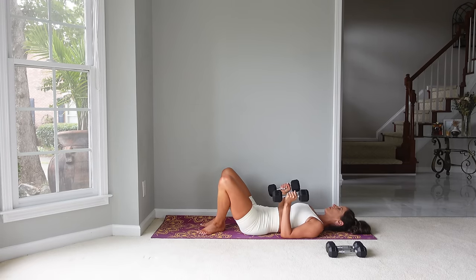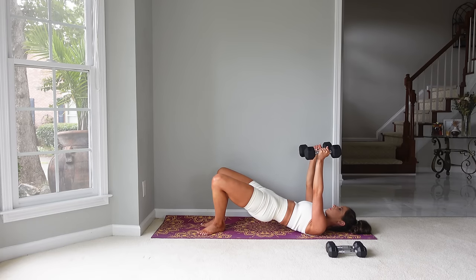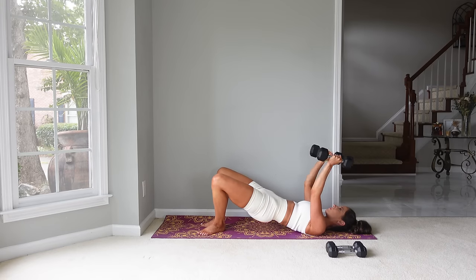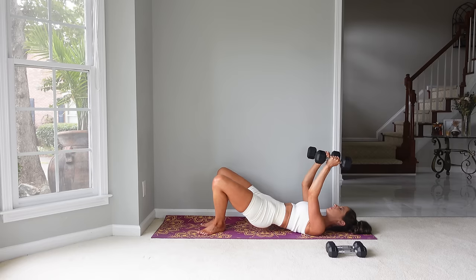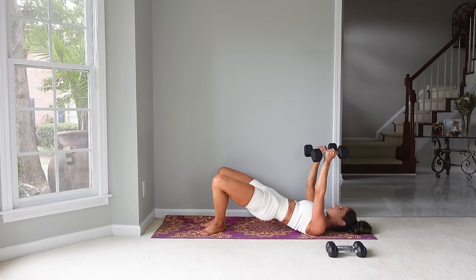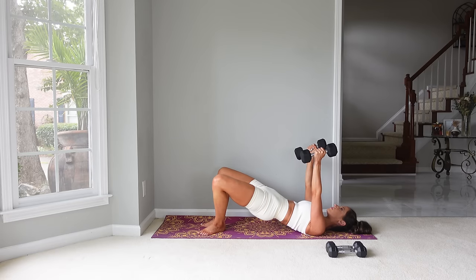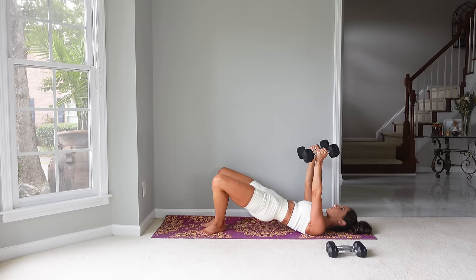Now the last one we're going to do is the skull crushers — that's what they're called. Let's bridge back up, lowering those weights by your face as we drop those hips, and then press back up. Feet are still in a V. All these arm exercises are really pulling from strength training, and then doing them in a bridge with different feet positions like we do on a reformer or a mat — that's what's pulling Pilates into this. Finish strong — we've just got five left.